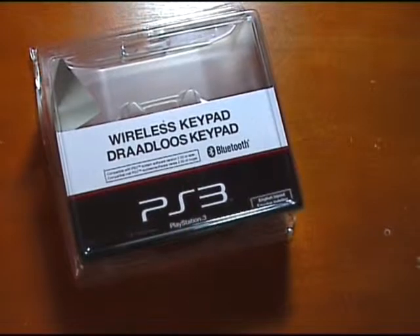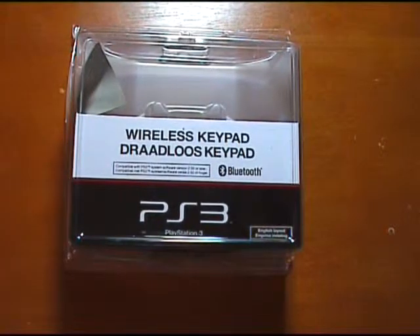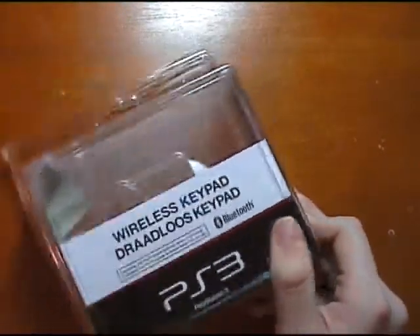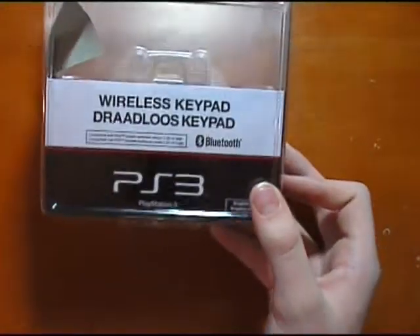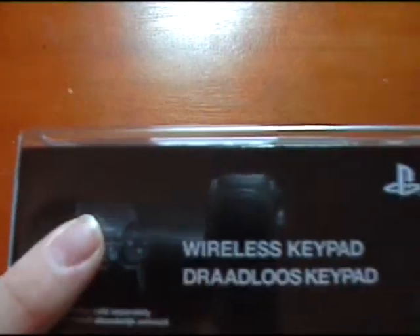I'm also doing a review — this one isn't iPod related but it's still tech related — of the wireless keypad for the PS3 controller. I've already unboxed it so I won't be doing an unboxing, just a review. You can see a picture of it on the side — the keypad sits on top of the controller. I'll be doing a review on that one soon.